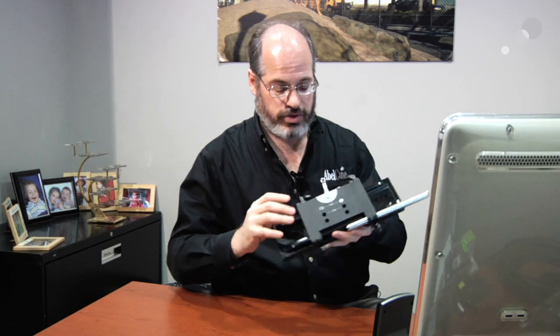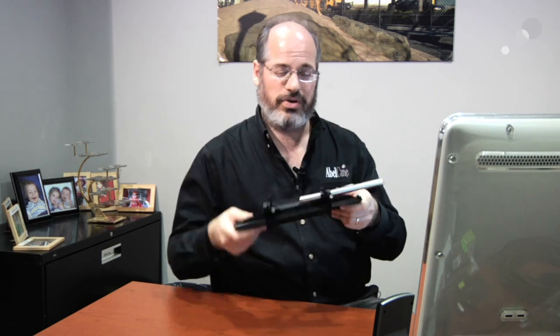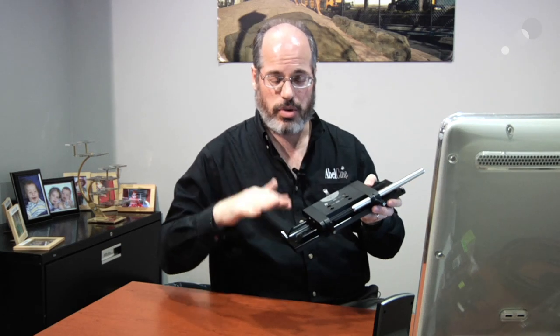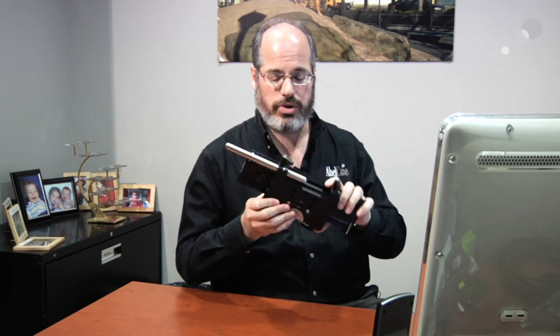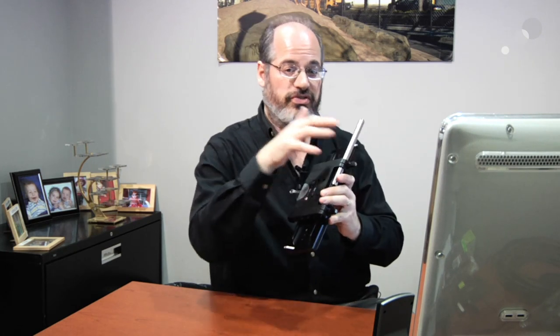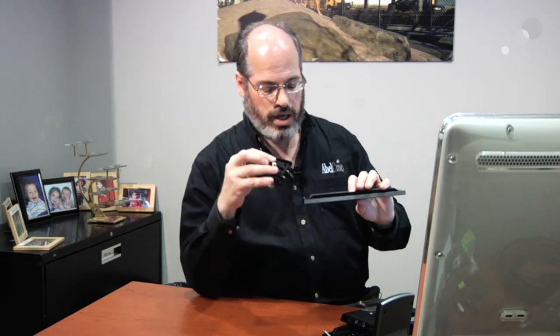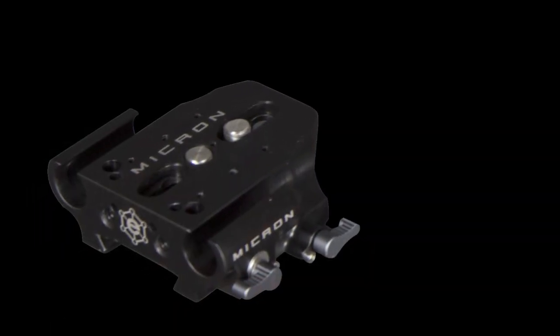It works great, been around forever. But this is big heavy metal stuff and if you're using one of these new little cameras you might not need all this, so you might want to go to a smaller system. This particular system is from 3ality Technica, it's called the Hybrid because it can switch between 15 or 19 studio systems. They've also come out with a new system called Micron.